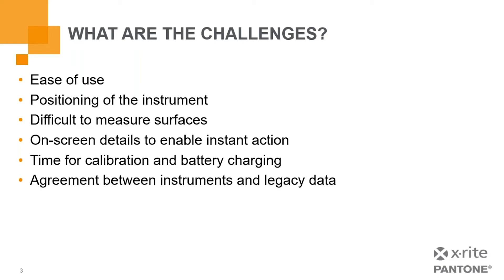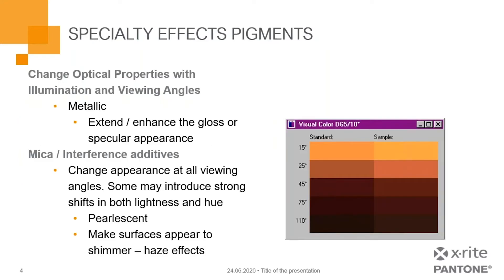We want to make sure that the introduction of new and improved technology can maintain some legacy correlation. The effects that cause these challenges are known as specialty effect pigments — pigments that can change optical properties with illumination and viewing angles. Metallics tend to extend or enhance the gloss or specular appearance. Then we have mica, which are interference additives that can change appearance at all viewing angles. Some may actually introduce strong shifts in both lightness and hue, such as a pearlescent, which tends to make the surface shimmer — we label this a haze effect.